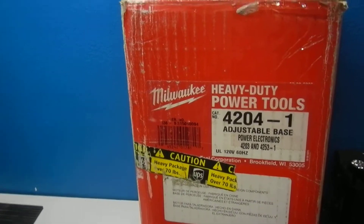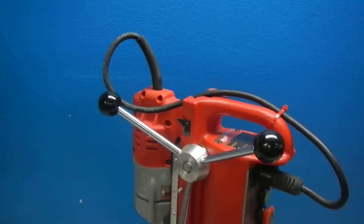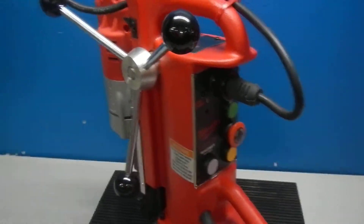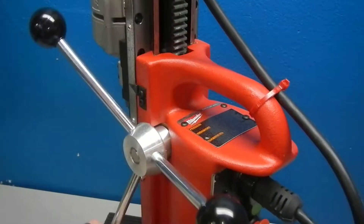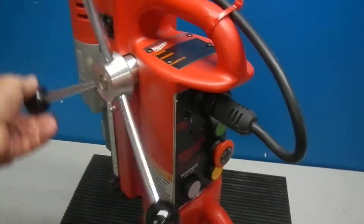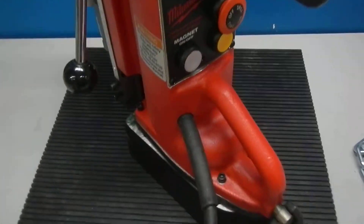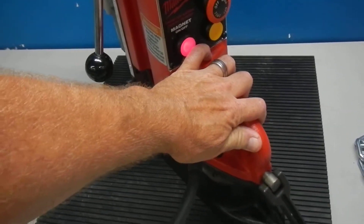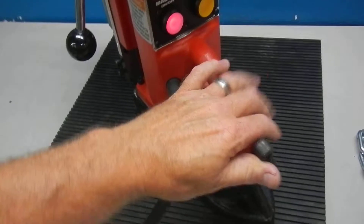Here we have a Milwaukee 4204-1 Electromagnetic Drill Press. It is unused, but it has some shipping distress — we're going to show you that in a minute. I just want to show you that all the mechanical aspects of the machine operate very nicely. It's a swivel base. We tested the magnet and the magnet operates fine. I'm going to power it up for you and show you that it does operate.